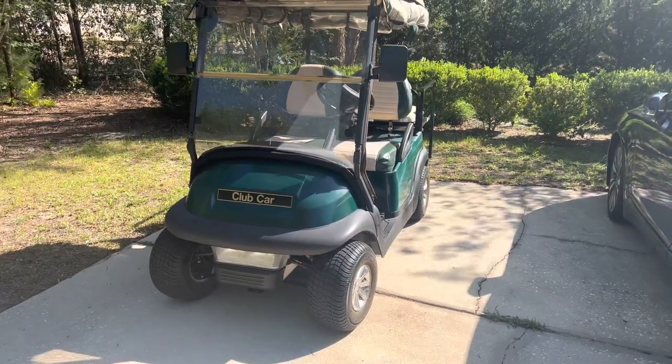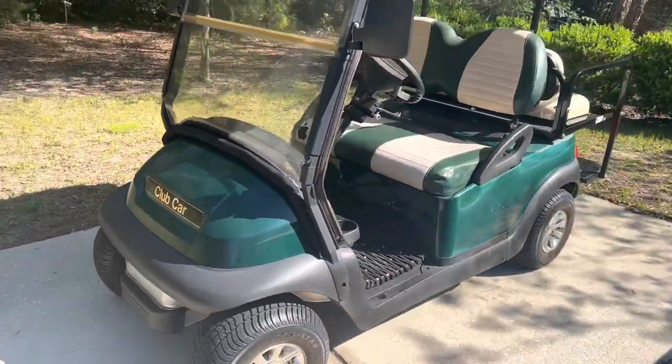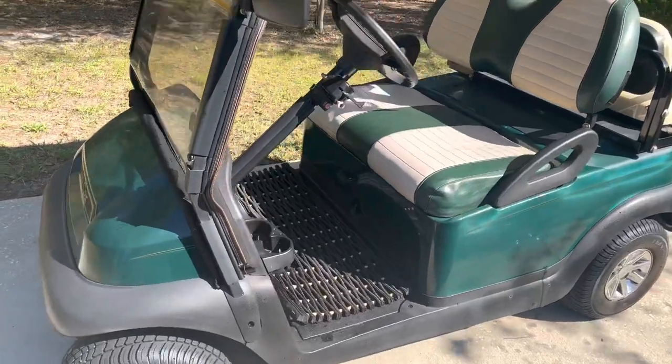It is a good little golf cart. It's green and cream color, which is very nice. It's electric.